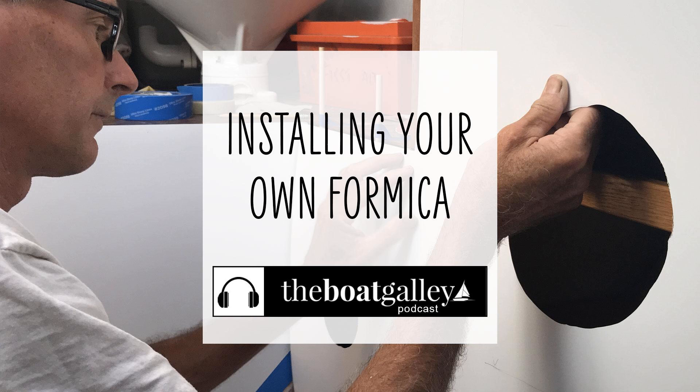A suggestion is that, particularly if you have lots of places on the boat where you want Formica, you can order four by eight foot sheets. They come in a roll from a lot of big box stores. We haven't found them on the shelves, but we've had great success ordering from Home Depot.